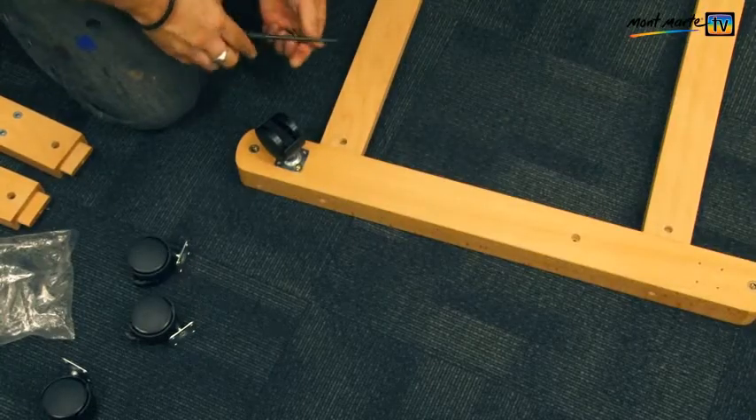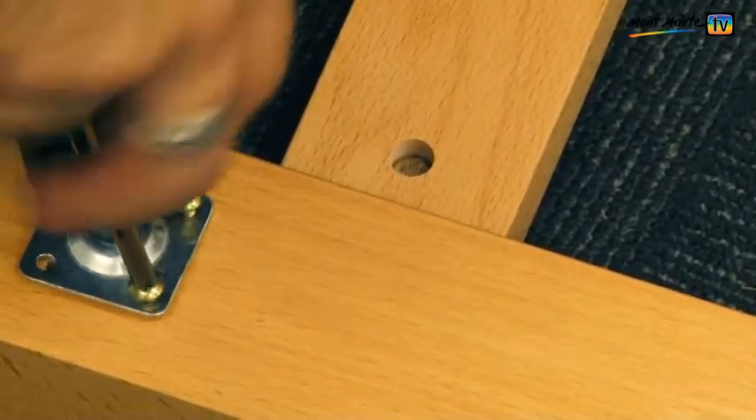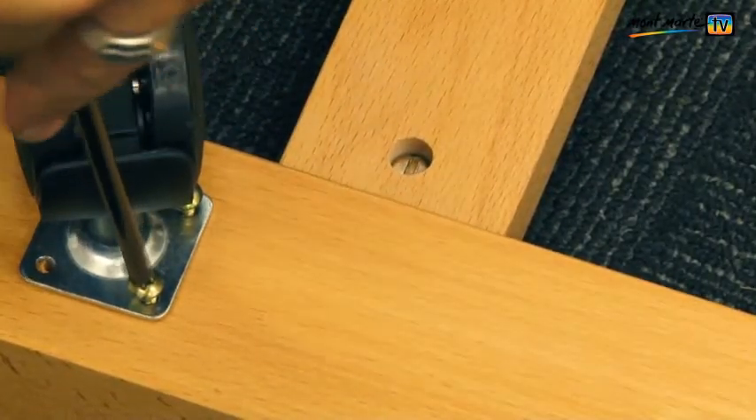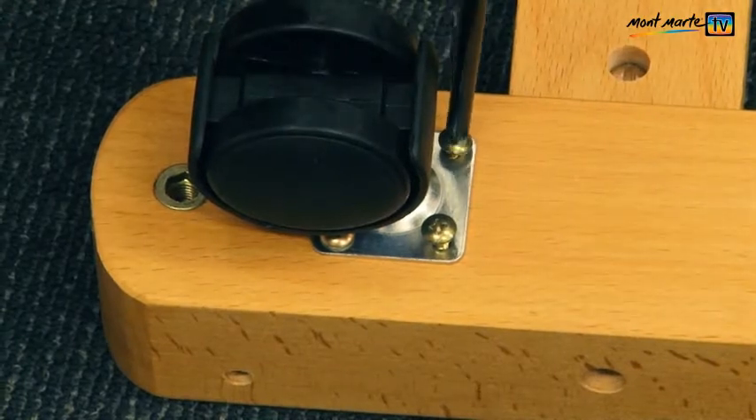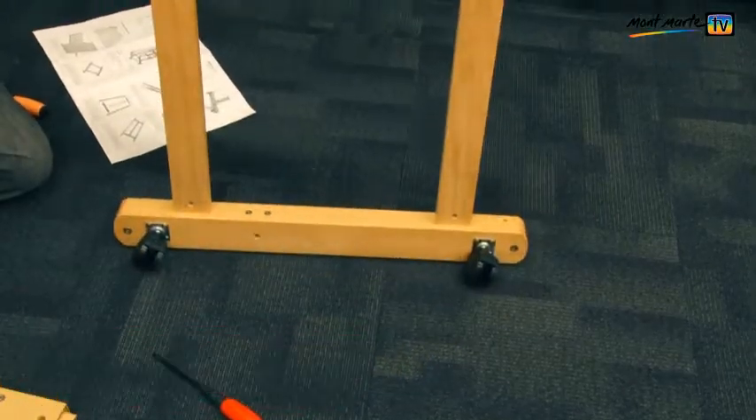Once you have all of these tightened you can screw on the wheels. Use the screws in bag B to fasten them. There are four screws to each wheel and again don't over tighten them. These are a really great addition to this sturdy easel.